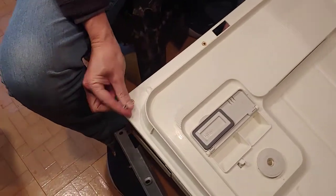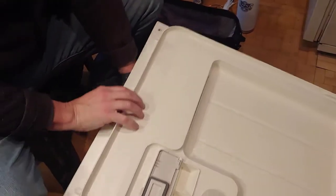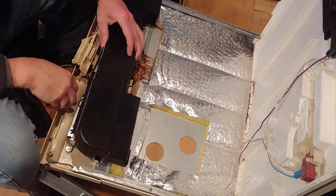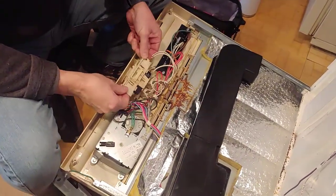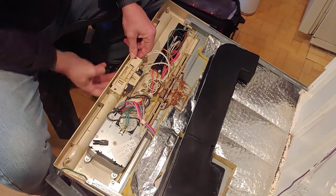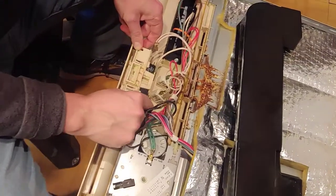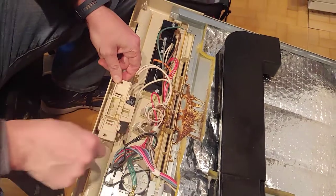We've taken this apart — these are Torx head screws, and we took them out right here. It literally just pops right off. We've turned the power off today. I'm propping this up and you just pry it up with a screwdriver. The micro switches are what I'm ultimately going to talk about, and right in here is where your handle switch is coming in.